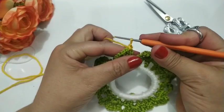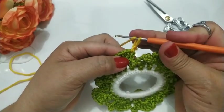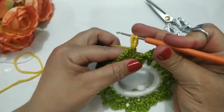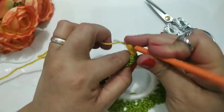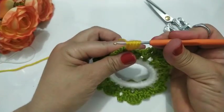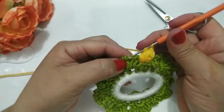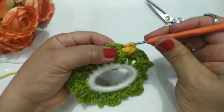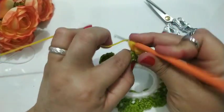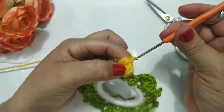Agora eu vou alongar esse ponto. Alonguei. Vou fazer agora — esse daqui eu não conto. Vou contar agora: um... dois... três... e quatro. Fiz os quatro. Agora eu vou puxar de uma vez e fecho. Próximo — cada espacinho desse eu vou trabalhar dentro: um... dois... três... e quatro. Pronto. Puxo de uma vez e fecho. Próximo.